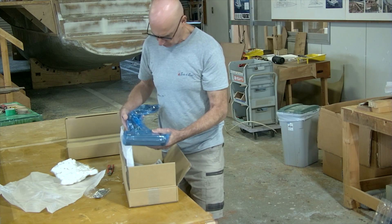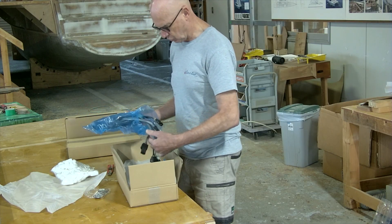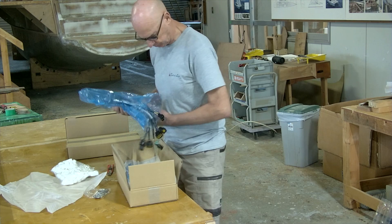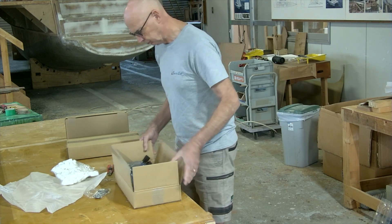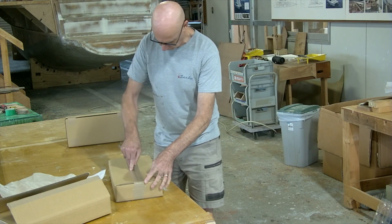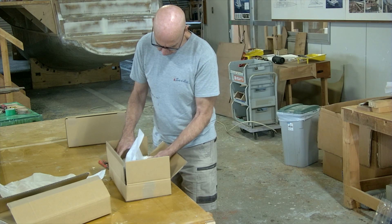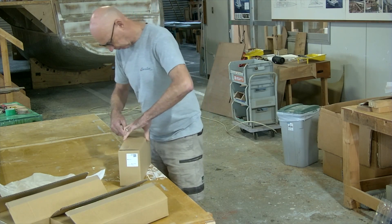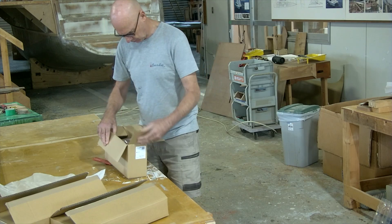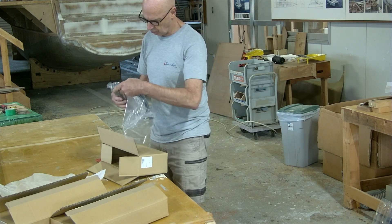Control unit - so that will plug into the controller, with power and then signals out to the actuators. Oh, they have two control units - two control units!